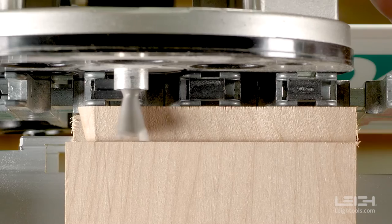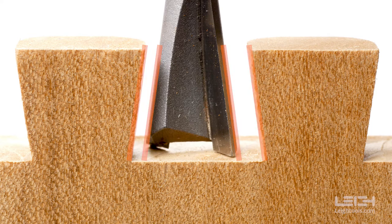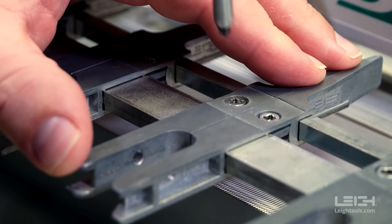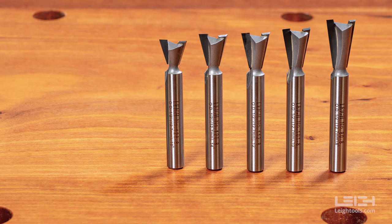When you're routing Half-Blind Dovetails on a Leet Jig, the router is effectively guided straight in and out of the guide finger openings, while the slope of the bit creates the familiar dovetail shape. Because of the unique, adjustable guide fingers on the Leet D4R Pro, D-Series, and Super Jig dovetail jigs, you must use a half-inch diameter dovetail bit for Half-Blind Dovetails.